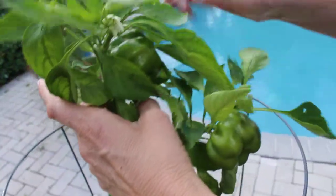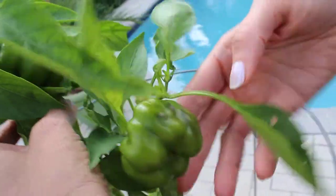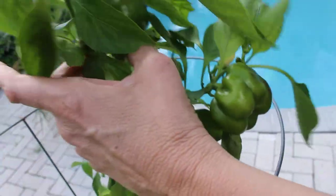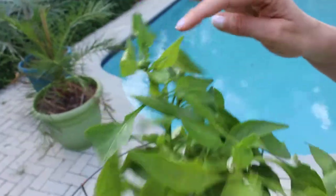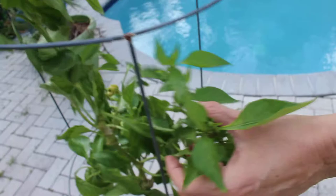Here's some growing just to let you know. Here's a bell pepper growing here, here's one here, and here's some flowers about to bloom, some more white flowers, and we have some more bell peppers here and here as well.